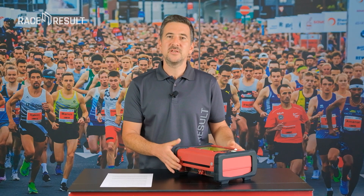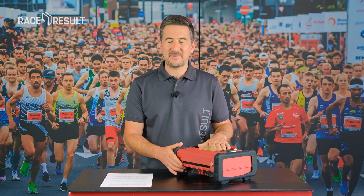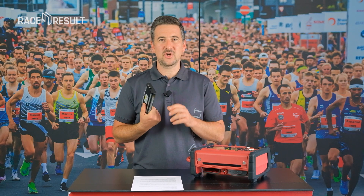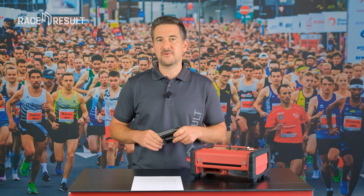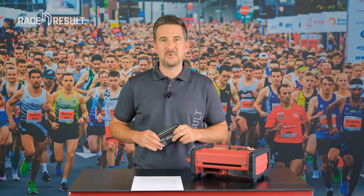This is why during development we put an extra eye on the UBIDIUM batteries. Those are the batteries we chose for UBIDIUM. Why? Because they are available from different suppliers, you can order spare ones in most regions of the world, and during pre-testing this model proved to be the most stable one.